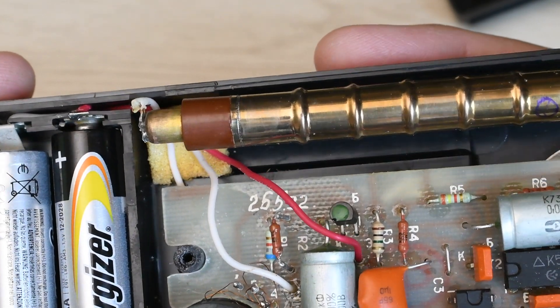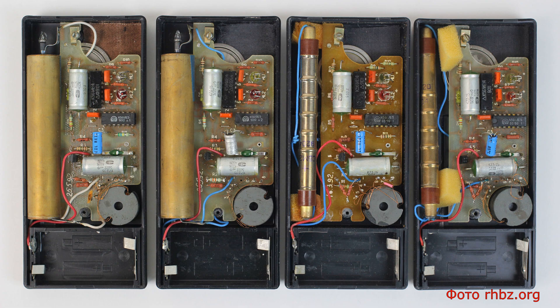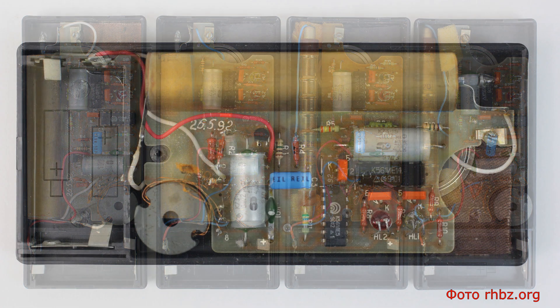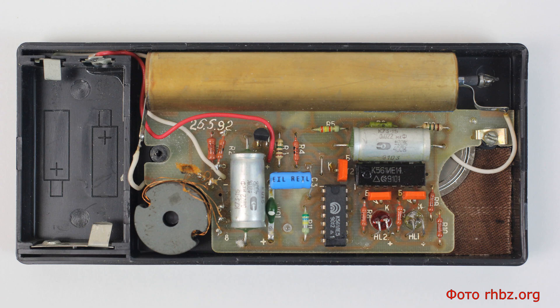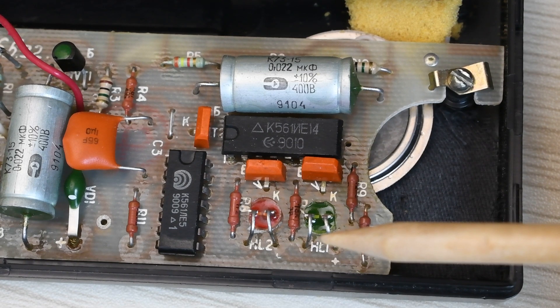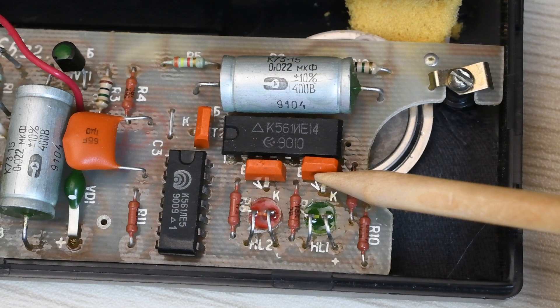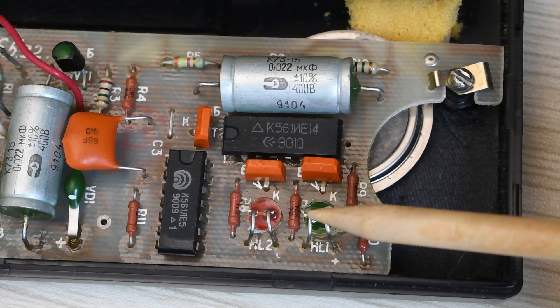The counter rests on pieces of foam — a perfectly reasonable mounting solution. There was also a variant of the Quartz indicator with a C180G counter, which according to its marking is intended for gamma radiation detection, but unfortunately I could not find specifications for the C180G. On the board, besides familiar components, we see two microchips: one is logic, the other is a counter. The transistors here are already relatively modern — after all, this is the 1990s, not the 1960s.